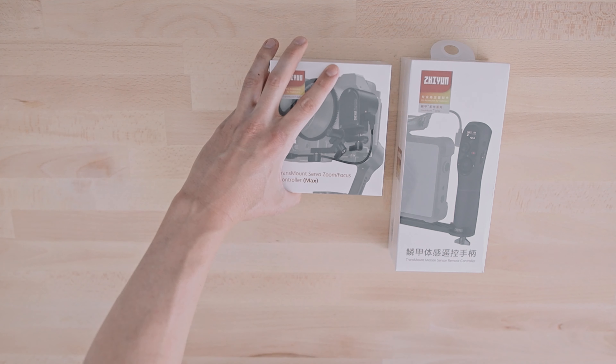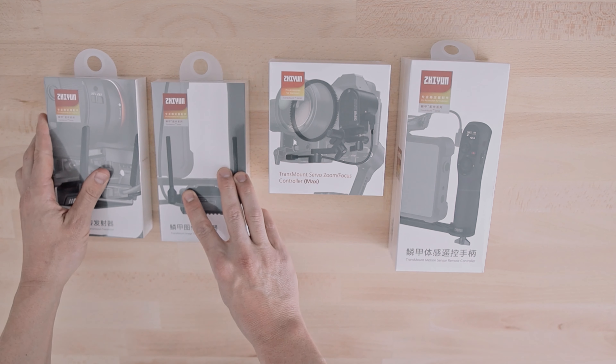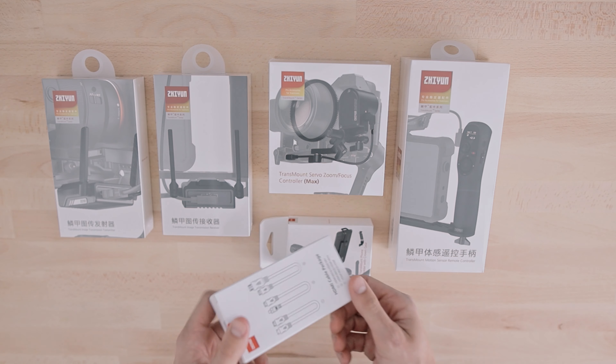Another thing I love about this gimbal is the payload. Right now it's handling the EOS R with the Tamron 35mm 1.4, which is not a light lens at all. They've done a really good job keeping this gimbal compact while packing very strong motors. I was even able to balance my Blackmagic Pocket Cinema 6K — albeit with a counterweight — and it handled the weight, which I was super surprised about. Obviously I probably wouldn't use that setup regularly, but it's nice to know this gimbal can handle heavier cameras and lenses.